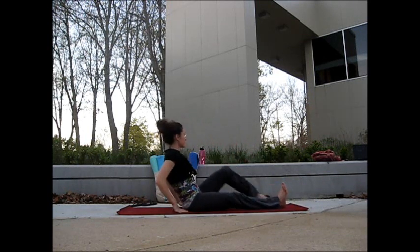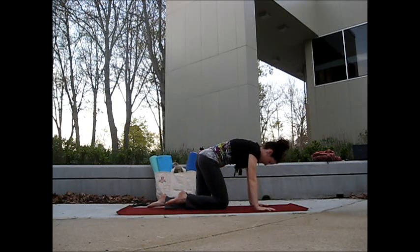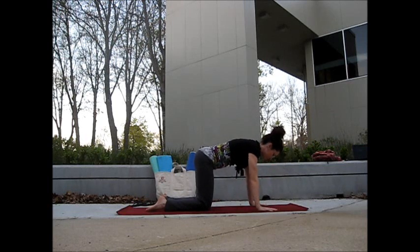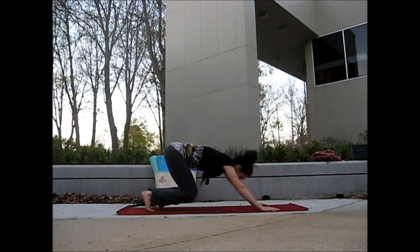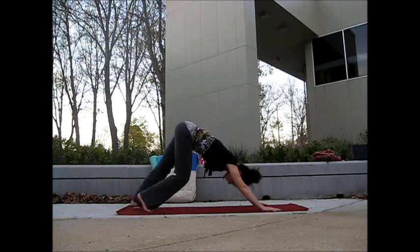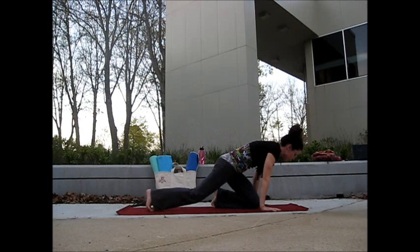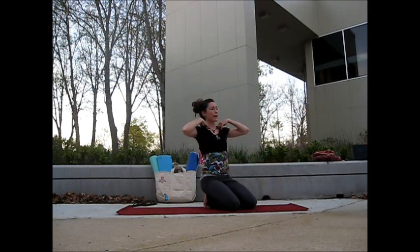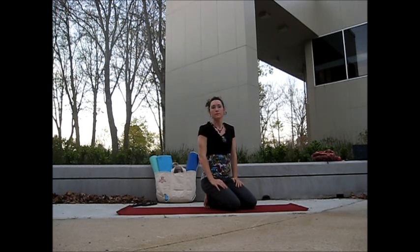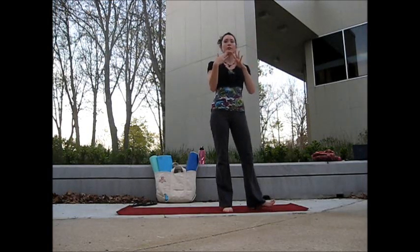Give me one more full breath in your forward bend. Inhaling, rolling yourself up to sitting. Let's swing the legs off to the side, move over onto hands. From our table, we'll curl the toes underneath, and as you breathe out, roll back into downward facing dog. Starting to work yourself into your first down dog, pedaling the feet back and forth, lifting the hips really high. In our down dog, we're trying to make ourselves into a 90 degree angle.